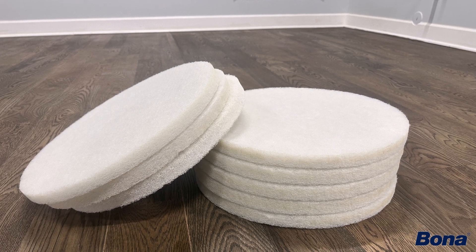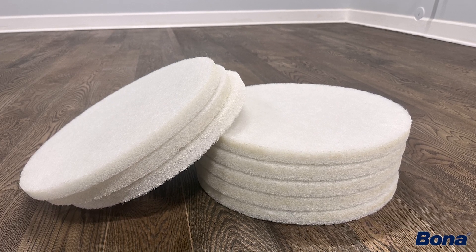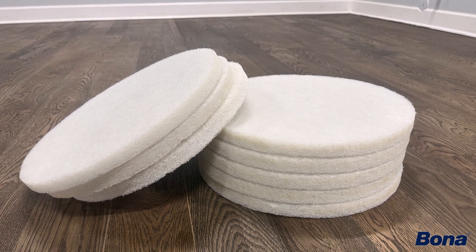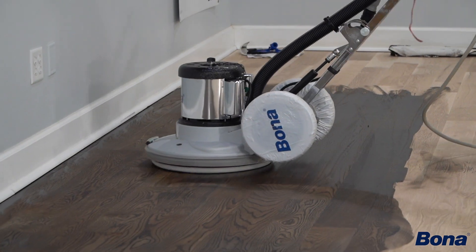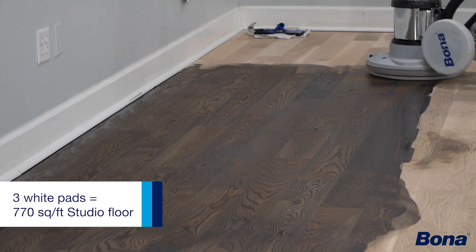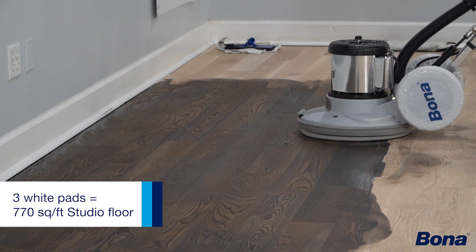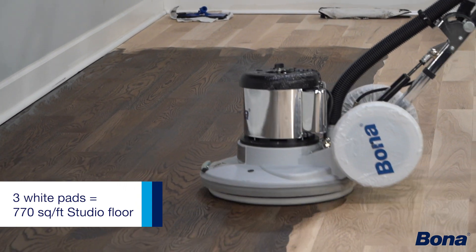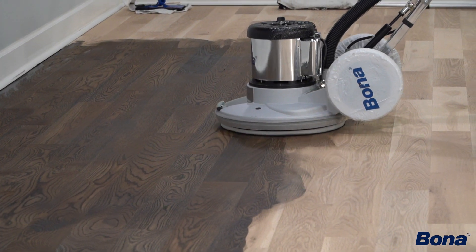It depends on your application rate, your color choice, the amount of excess that you're removing before you're buffing off the remainder, and of course your environmental conditions. But typically a white pad front and back is going to last you between 150 and 300 square feet per pad before both sides are so loaded up that you need to switch out to a new one.